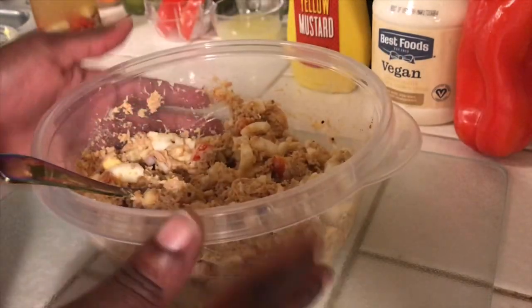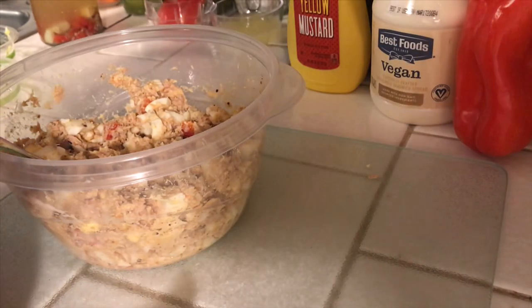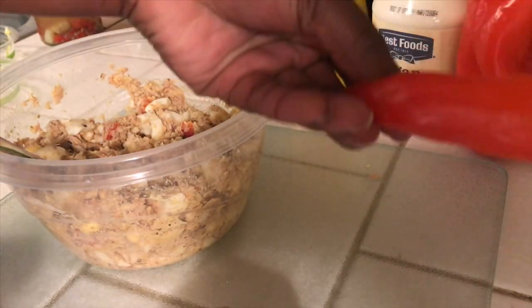It's really delicious. You can eat it with celery. My all-time favorite — that's why I have these like this — I eat them like chips and dip with red bell pepper.